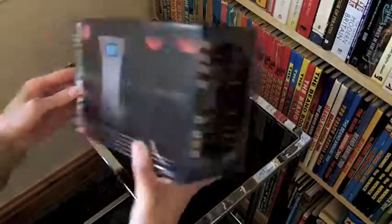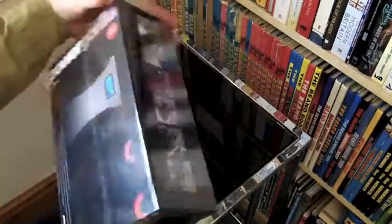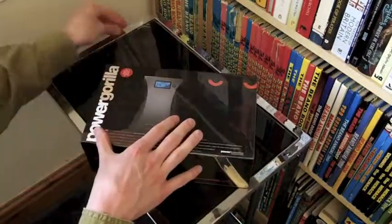Let's dive right in. So, what's inside? This isn't a review, this is just a quick look and a general unboxing so that you can get an idea of what's in the box when you buy one of these.